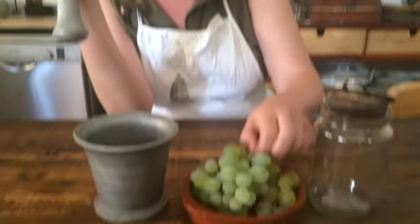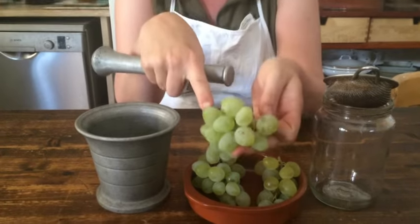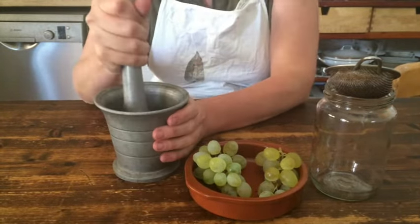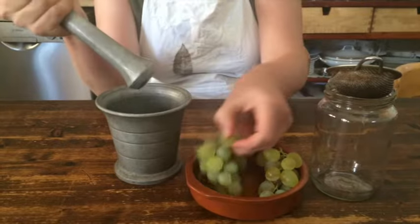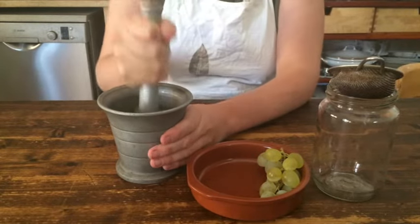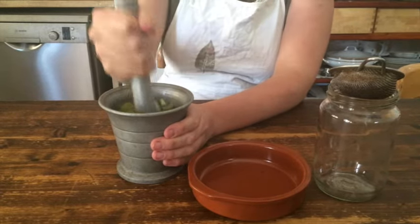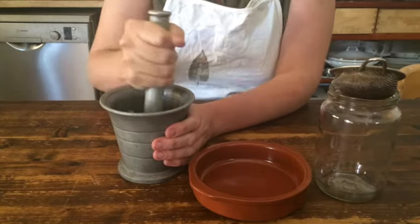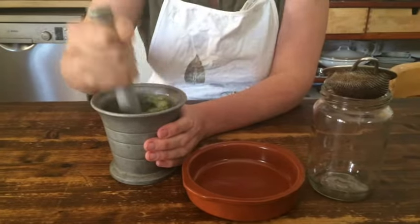I have here about 250 grams of fresh grapes. You have to do it with fresh grapes because the yeast that we want to preserve sits on the skin. So we basically take those and simply crush them with everything on it, until all the grapes are smashed.